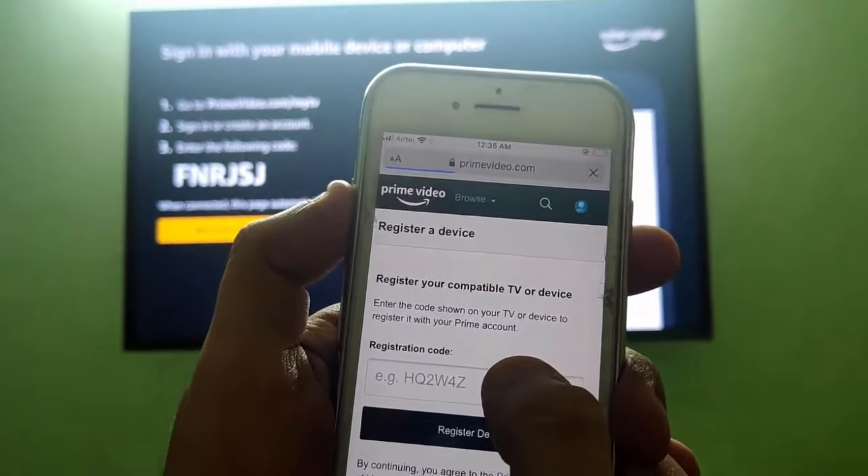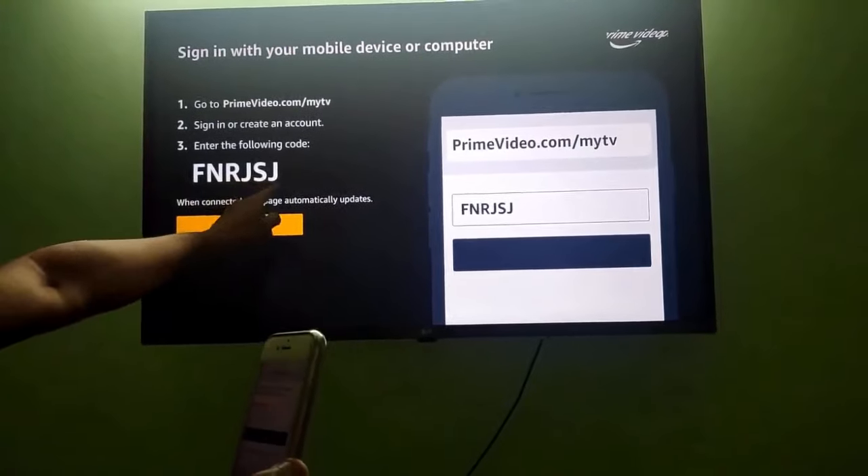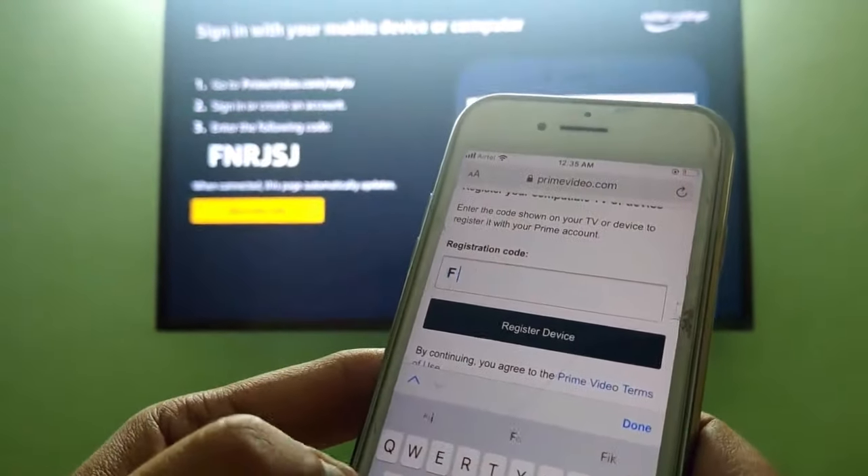Here you can see the registered device page — your TV or any device registration code. The code shown, for example FNR GSJ, will match the code on your TV screen. Note that you will get a different code every time.